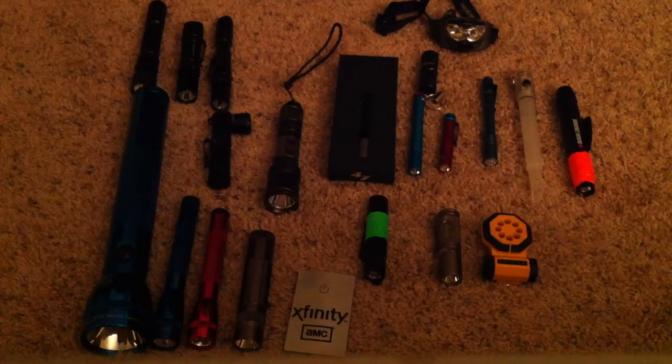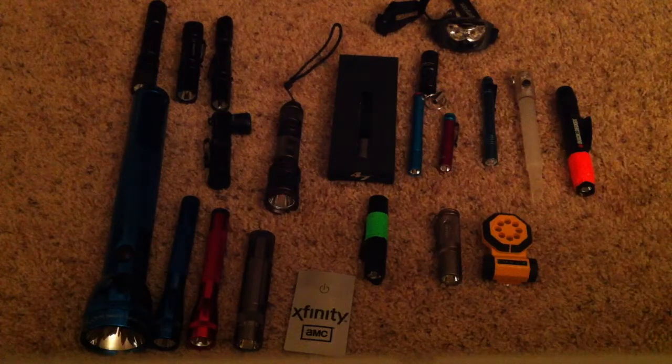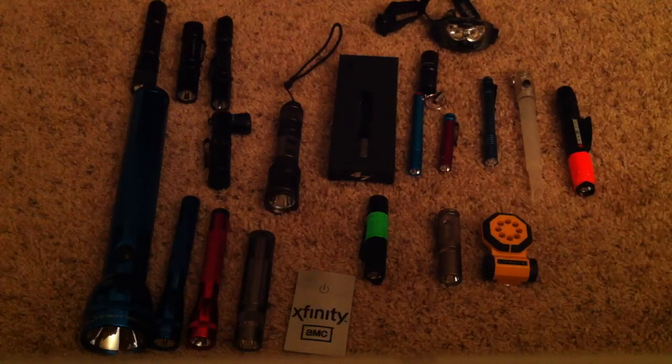Hey guys, it's Valerie. I wanted to do a quick flashlight update. I have been collecting flashlights for probably, I want to say, maybe a year. Not that long. I've been collecting knives longer, but I love flashlights. So here we go.